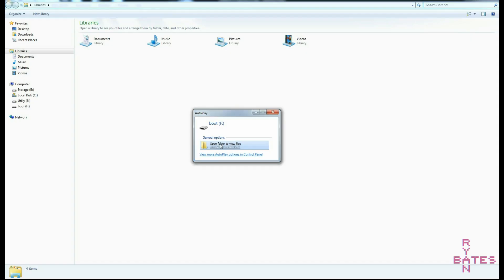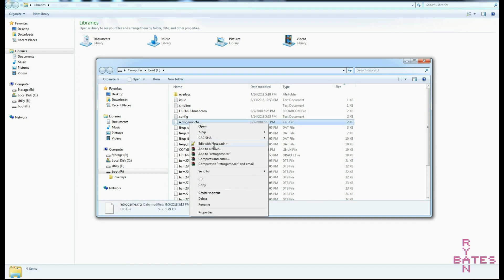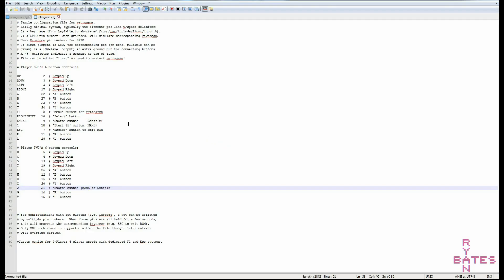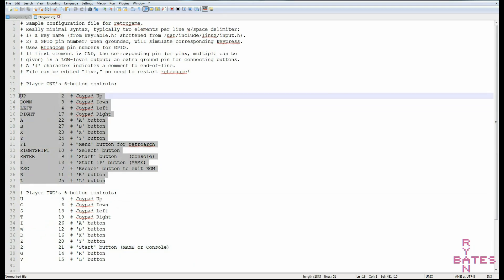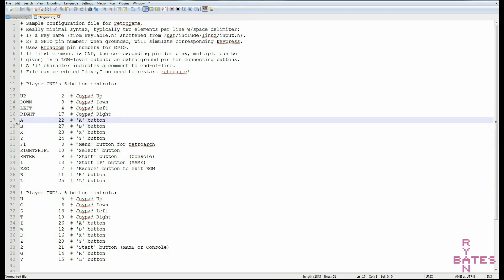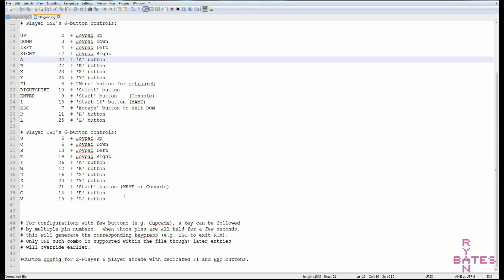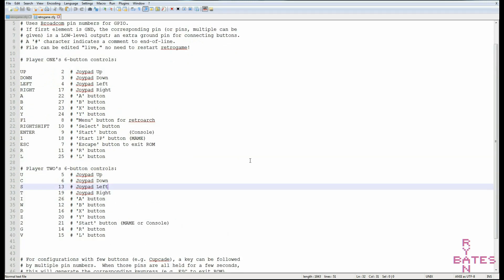The new version of RetroGame lets you easily reconfigure button mappings on the fly — no need to recompile with a make file. Just make edits to the text file located in the boot section of the Raspberry Pi's SD card image. Plugging the SD card into your PC and editing this file with an editor like Notepad++ will allow you to reconfigure the setup best fitted for your arcade. I made my edits because I want a 2-player arcade with very specific key mappings.